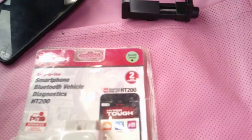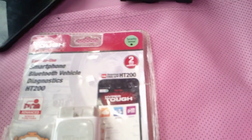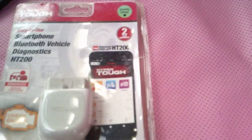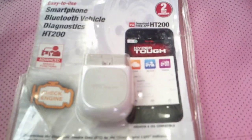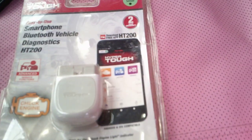This is for your smartphone. If you have a car with the engine light on, you can use this to check why the engine light is on. I'm gonna show you how to use it with a smartphone or Android phone. First, you gotta download the hub — make sure you download the hub first. You can also remove the engine light if you want to.